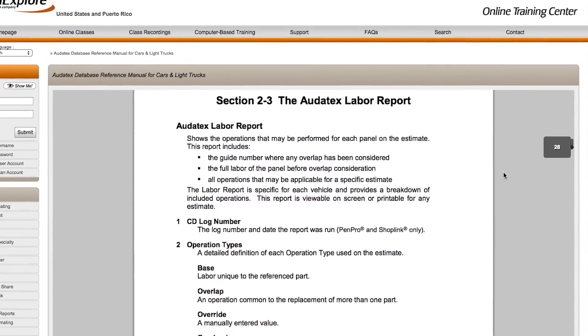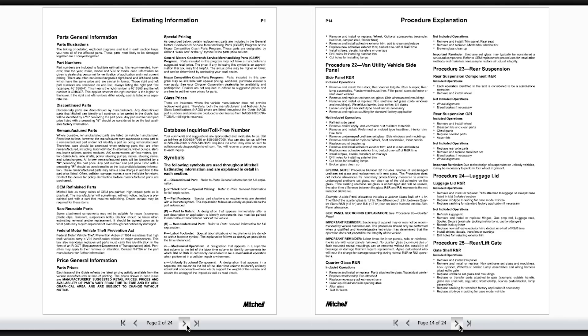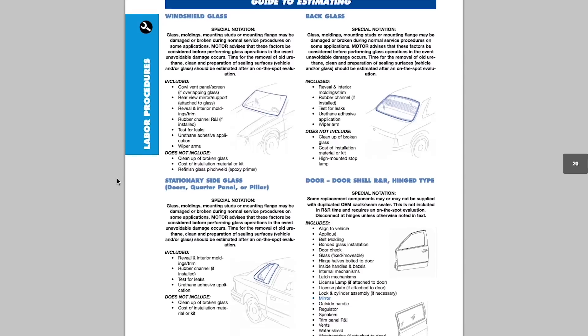Separately from knowing the system categories, I really want estimators to know those P pages. The only way to be a great estimator in this industry is to know those 168 pages. Over the years, with the work iCar is doing with OEMs, the way substrates, replacement methods, and joining methods are changing — those P pages have changed drastically even over just the last five years. It certainly continues to change and evolve; knowing what's included and not included, and how to identify each critical element, is essential. As one iCar instructor always says: you don't know what you don't know.